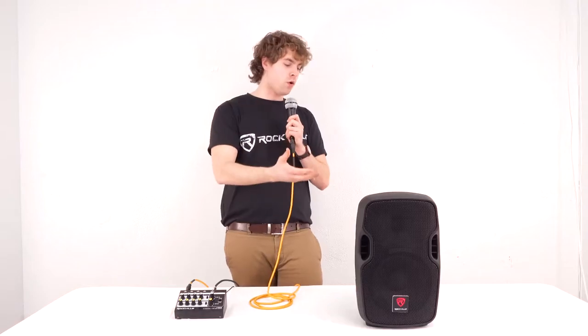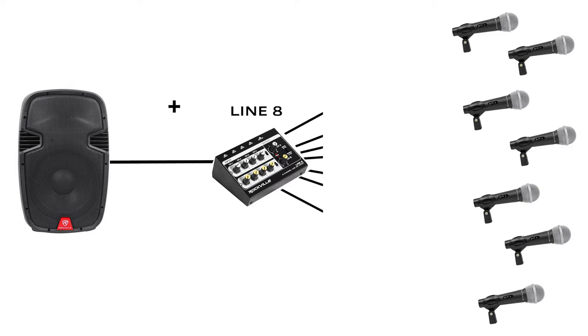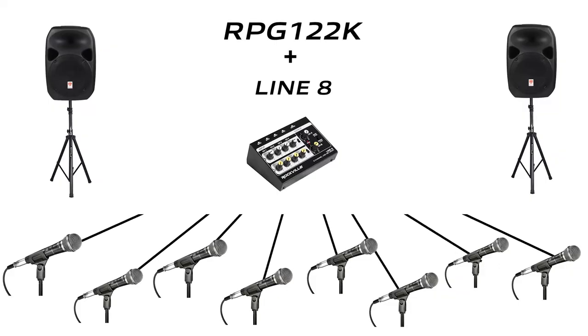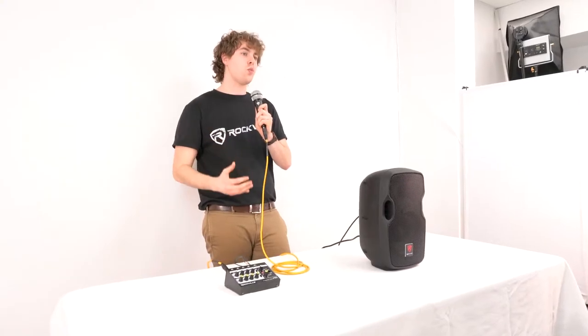Now because our speaker only has one microphone input, the Line 8 is perfect for adding more microphone inputs for small performances, karaoke setups, or even conference events. And because we're in mono mode, we can use output B and send that signal to another powered speaker for a bigger setup. We can also use the Line 8 mixer with a powered mixer to expand our setup even further.